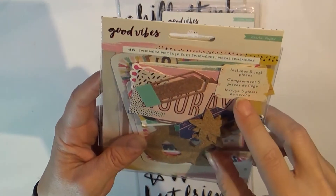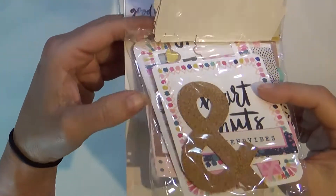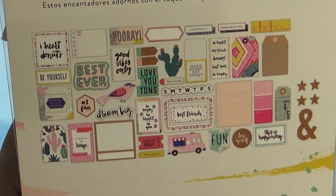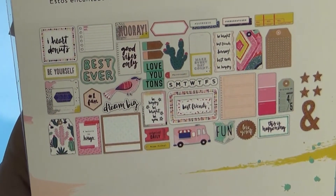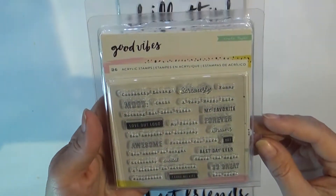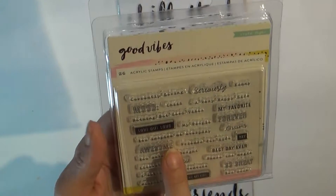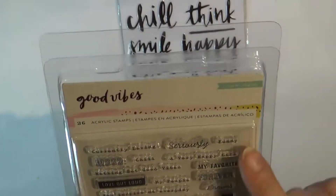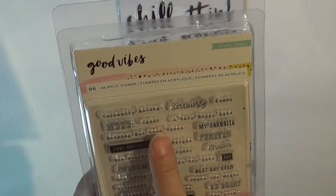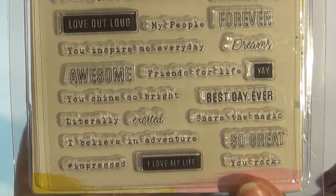I also got the Good Vibes ephemera pieces — this is 45 pieces of cork and tags and I think it's going to be lovely. You can see all the pieces: mostly labels, places to journal, and an ampersand. That's super cute — if you want a closer look let me know. This is the Good Vibes stamp and I think this was like three or four dollars — such a good price. It says 'currently loving,' 'mood,' 'chill,' 'seriously funny,' 'a very happy life' — it has some fantastic sayings.